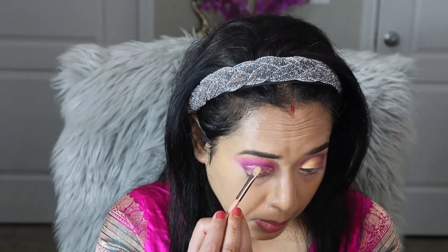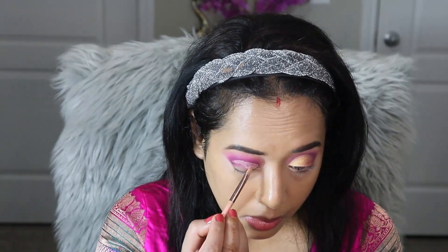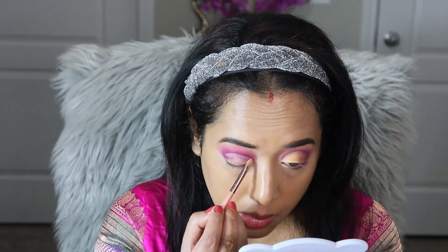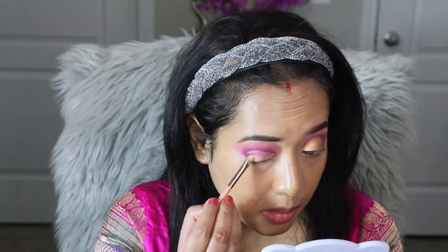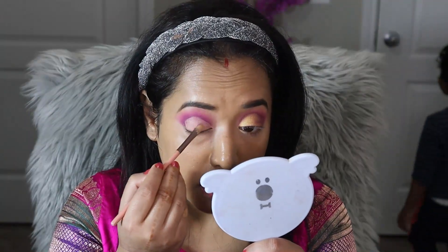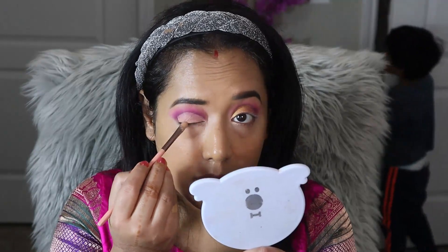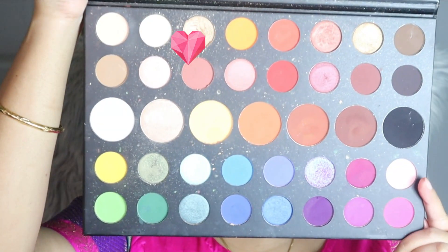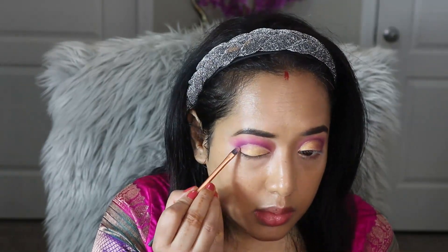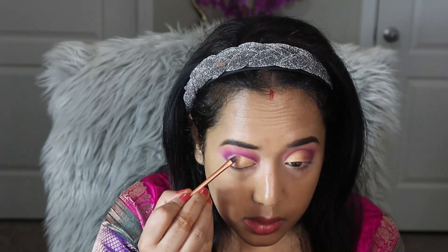Today's eye look is a half cut crease eye look. To create that half cut crease effect I am using concealer and applying it with a very flat small definer brush to cut my crease. On top of the concealer I am going to apply a gold antique eyeshadow from the same palette, using a flat definer brush to apply the product.